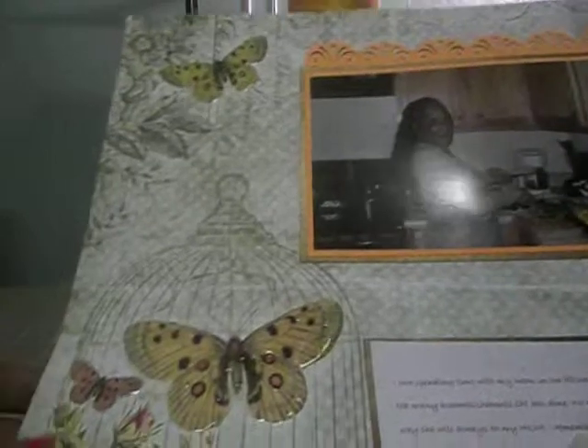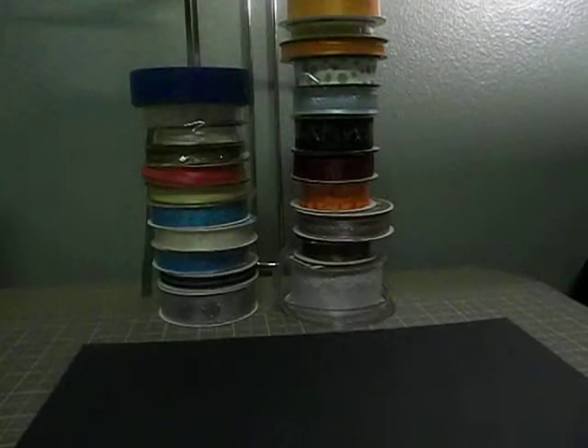This one is of my mom at Thanksgiving. I used glossy accents on the butterflies to give it some texture. It's a two-page layout, and this is the other part with me in the kitchen. I cut it out on the Cricut and just added some flowers at the bottom.